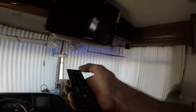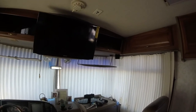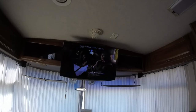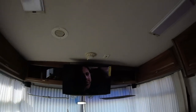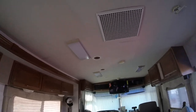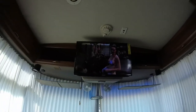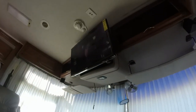Without further ado — come on, TV. Yes! The RV now has a TV. I still have to fill in the top there with something. The bottom lines up pretty good. You can go into the chairs, no problem, sit down, and you don't have to worry about hitting your head.